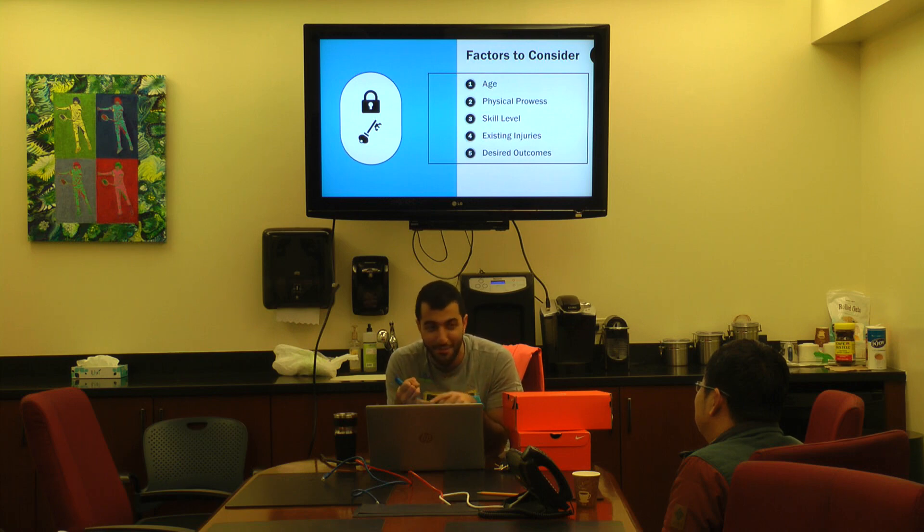When it comes to existing injuries, the first thing I'll ask is whether you have any wrist, elbow, or arm issues. If you do have those issues, even if you want more spin and durability, I don't want to take you off the court for six weeks — I'll push you towards something softer. Finally, desired outcomes: what are you looking for in a string that you're not getting now? Are you looking for more spin, more durability, something softer? Those are the things I look at when choosing strings.